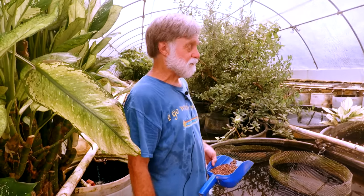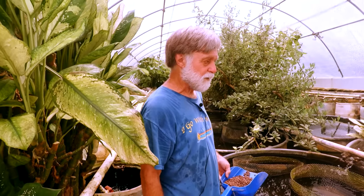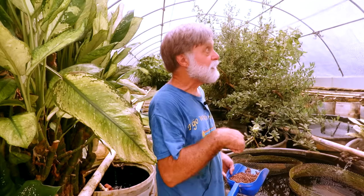Then we bought this place from my mother. It's been in the family since 1870. We bought it in 2000 and it took a couple of years to move the hatchery. We built this greenhouse, and Hurricane Claudette destroyed it in 2003.